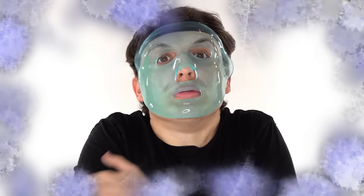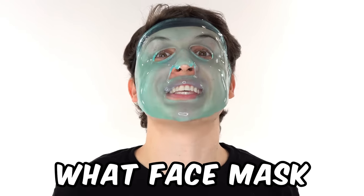This is super cold. But it does smell minty fresh. Subscribe and comment what face mask you want to see next.